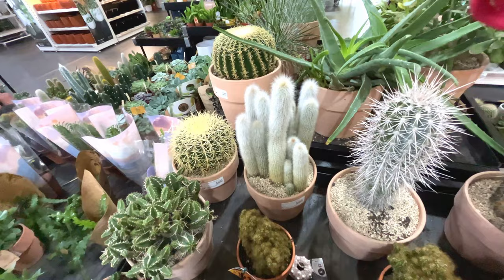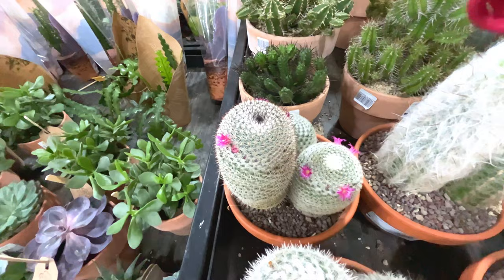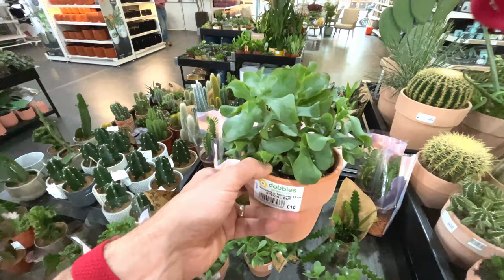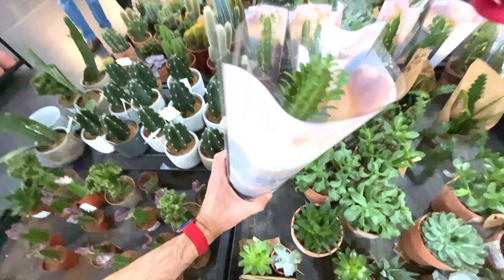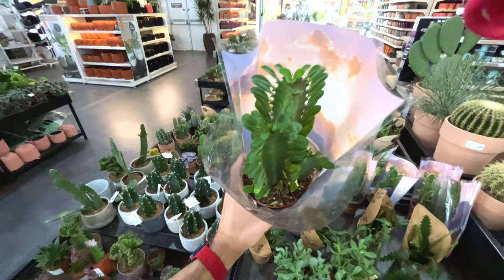That one next to it is 80 quid though - furry looking one. There's one with pink flowers. More jades, more of these wavy kind of jades. I've got one of these - I recently repotted mine because it was struggling, 10 pounds. You could get that in IKEA probably for much cheaper. This one looks interesting - proper desert style cactus - euphorbia trigona, 10 pounds.